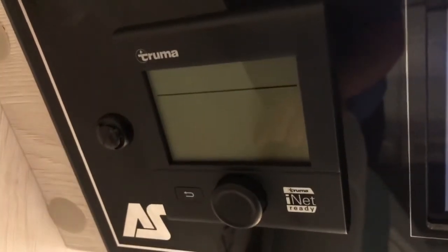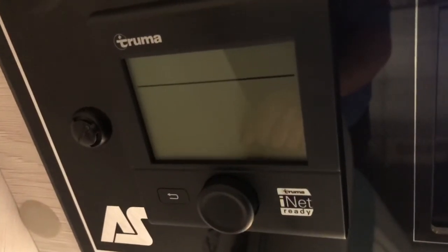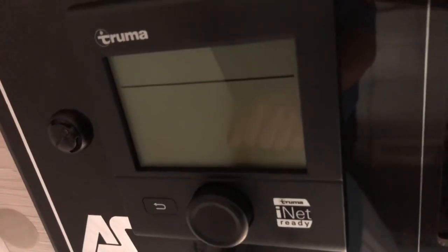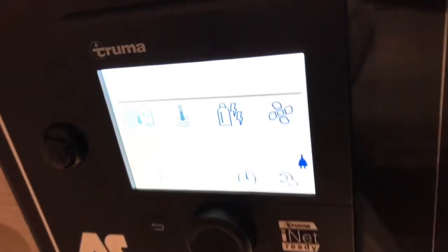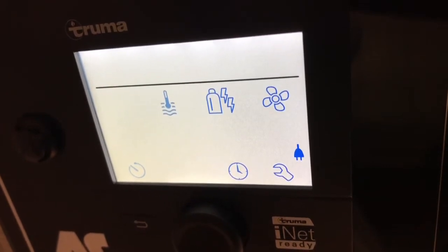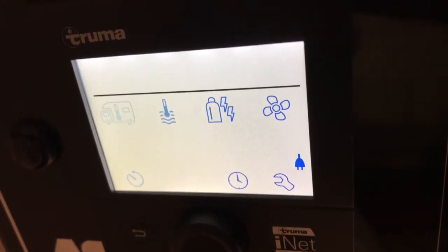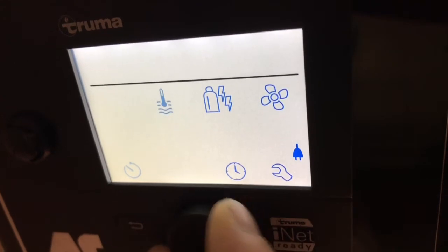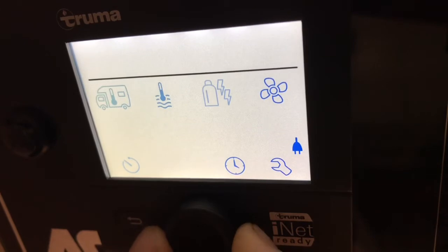In this video we're going to go through the Truma control panel. This is the panel that controls your heating and hot water on gas and electric, and also the air conditioning if you've got it on your particular vehicle. We press the button in the middle to wake it up. Above that solid horizontal line at the top, it displays what it's currently doing. Below the solid line you have one icon flashing, and you turn the knob one click at a time to move it one position along — that's how you select which thing you want to alter.